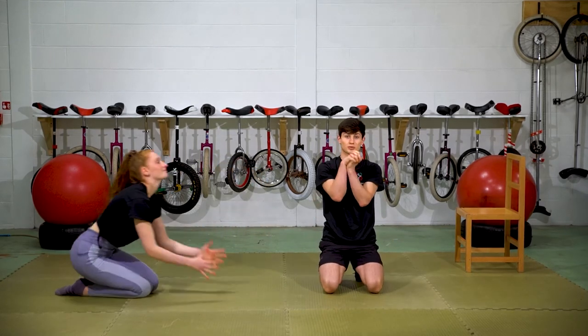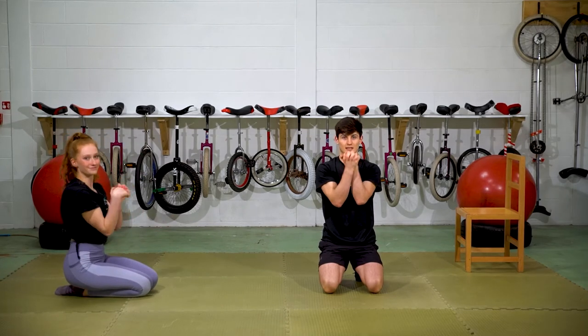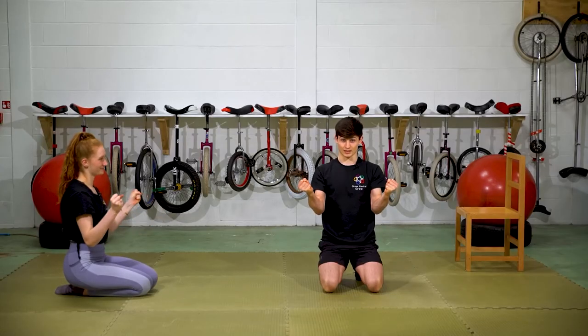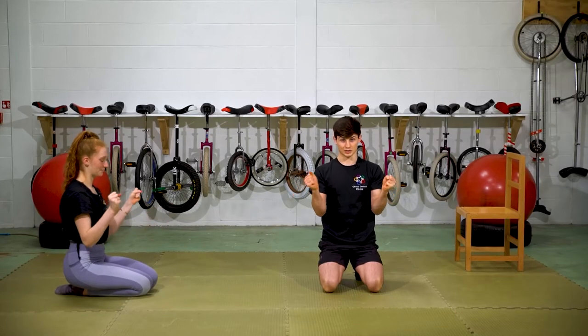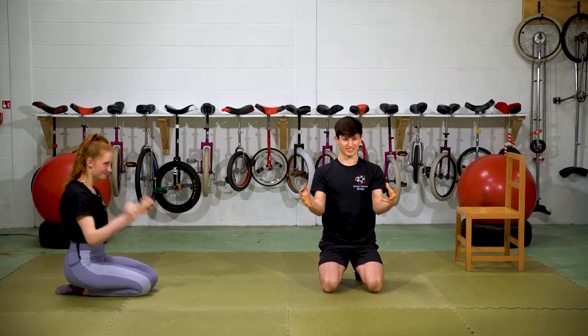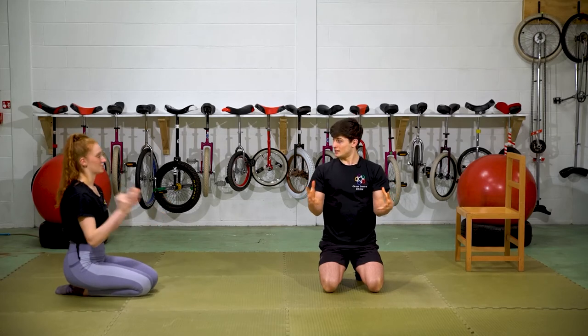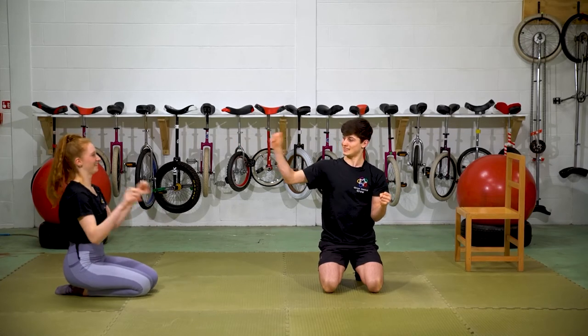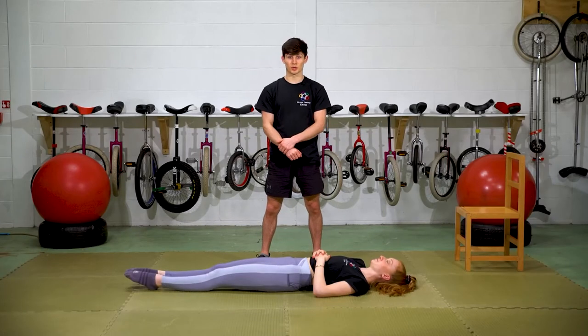Next, some wrist rolls — roll your wrists and make sure you go both ways. Last thing: some finger flicks. Make a really tight fist and flick those fingers out — this warms up your forearms. Really squeeze your fists, then pin your fingers out as fast as you can. If you're doing it right it should make you scrunch your face up because it's really quite hard. You can imagine you're trying to flick water as far as possible, like when you're drying your hands.